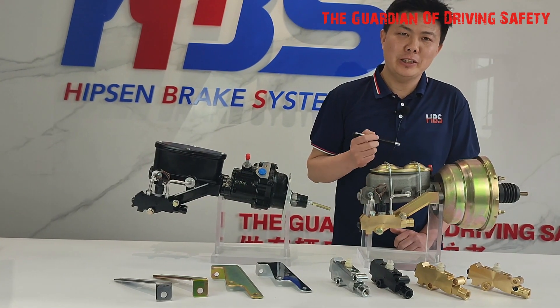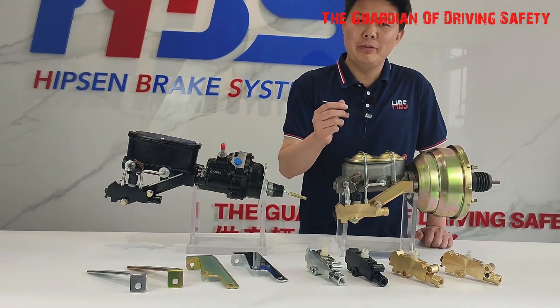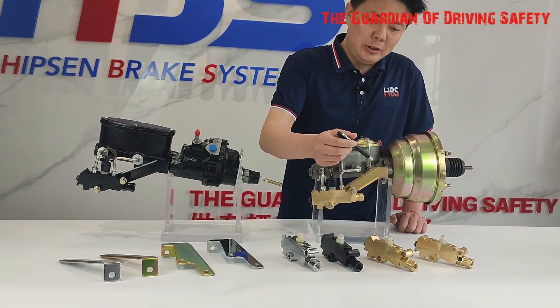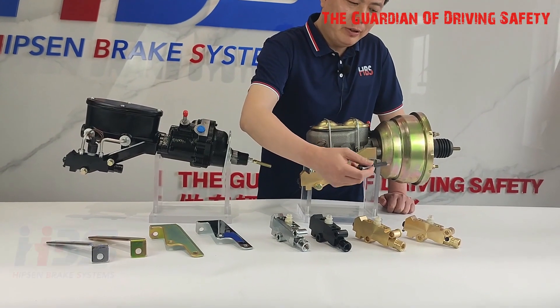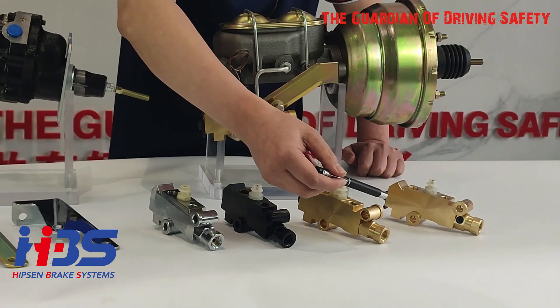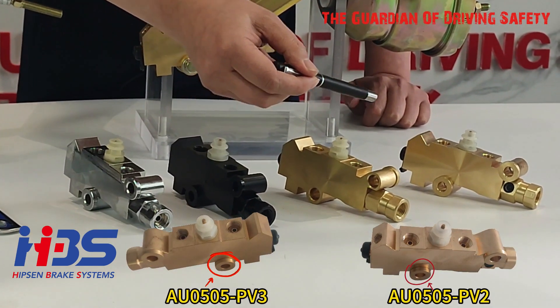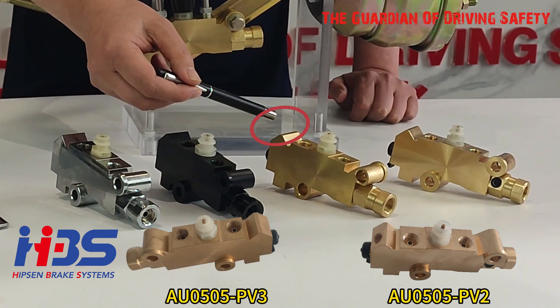We also have another number called PV3. The difference between PV2 and PV3 is on the bushing assembly position — on the PV2, the bushing is assembled on one side, while on the PV3, the bushing is on the other side. Additionally, one port hole is removed from the PV3.